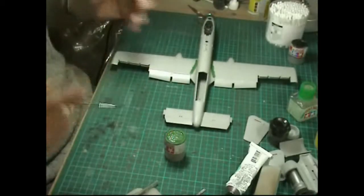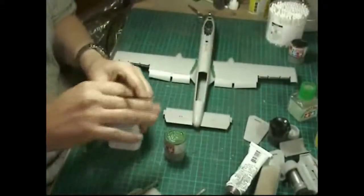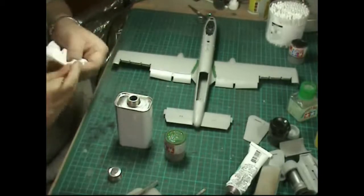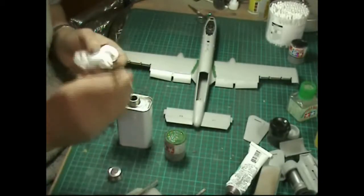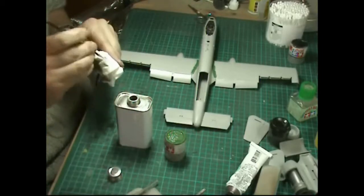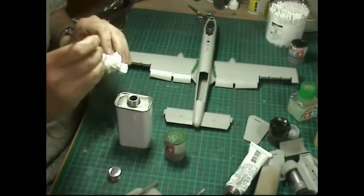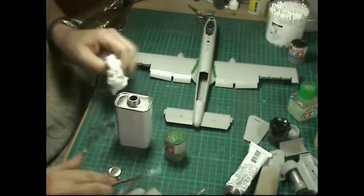Drying time depends on how much you've got on there, but if you give it a blast with a hairdryer it will dry off. To clean your brush, just dunk it in the thinners, take it straight out, and rub and pull - you should get a nice clean brush. Don't leave your brush in the thinners too long or it will start eating the colorants off it. Don't mix around in the pot either or you'll put dirt into your thinners.